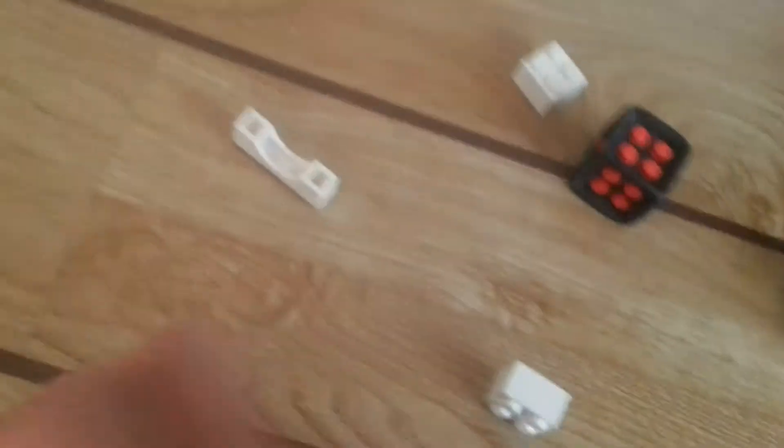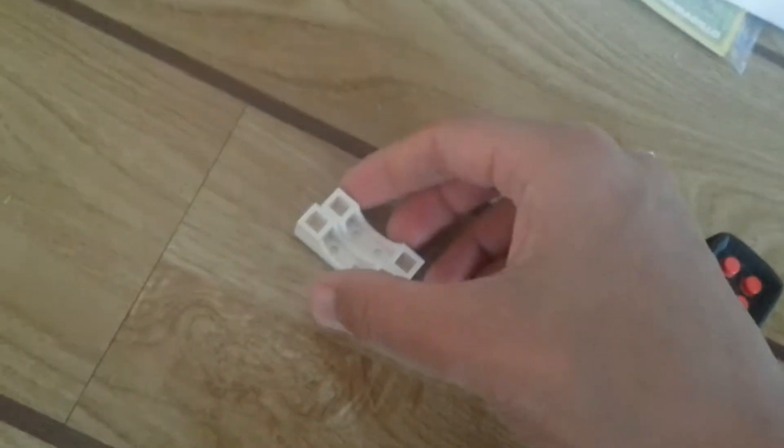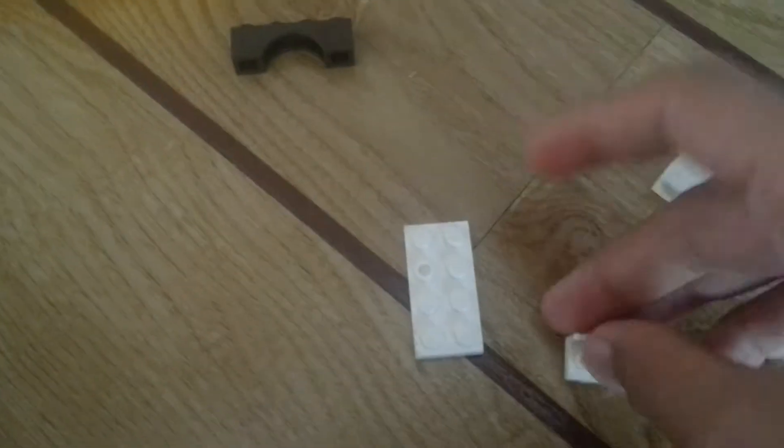This is how you make a gun. You need two of these bridge pots — you put them together. Then you need one of these, put that there, and then you place that. These are the trigger.